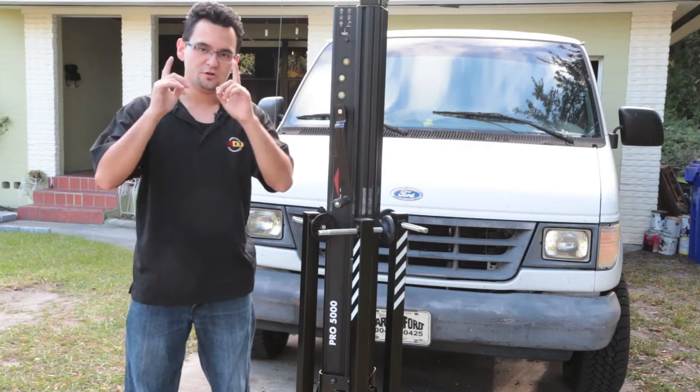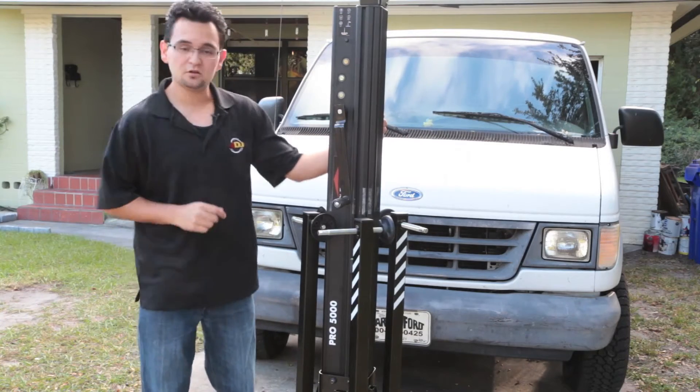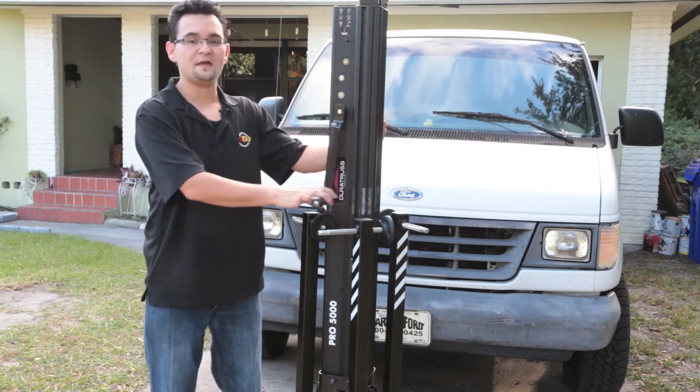Hey everyone, Arnaldo Wofferman here, showing you another exciting stand from Global Trust America, Endura Trust. This is the Goliath Studio Pro 5000.